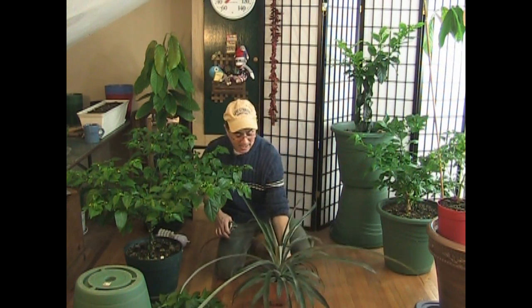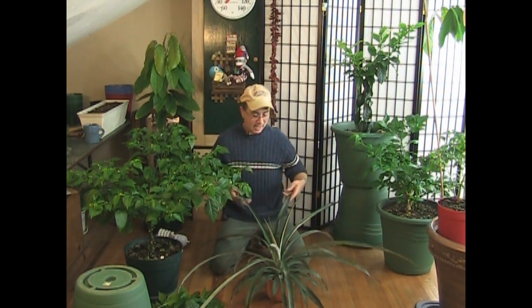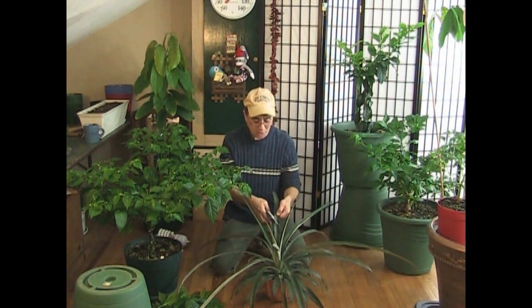This thing is due for a haircut, and I wanted to do it for you to show you how I do this. Pineapples grow extremely large — even in a tiny pot like this, I cannot believe this monster. And it is time for this guy to get a haircut because I just don't have the room.